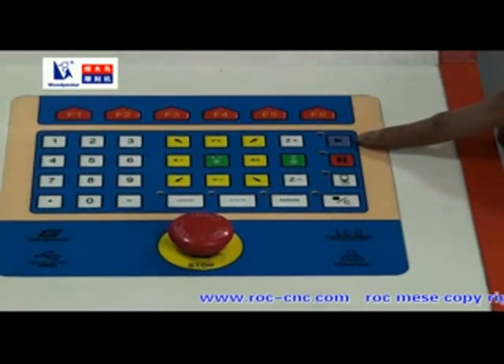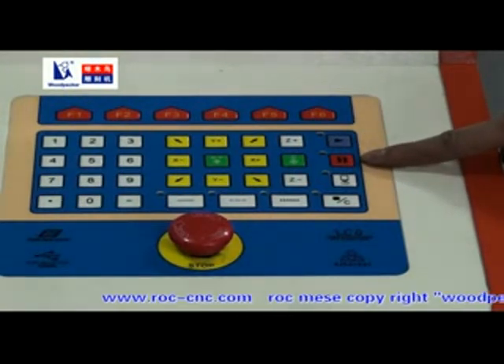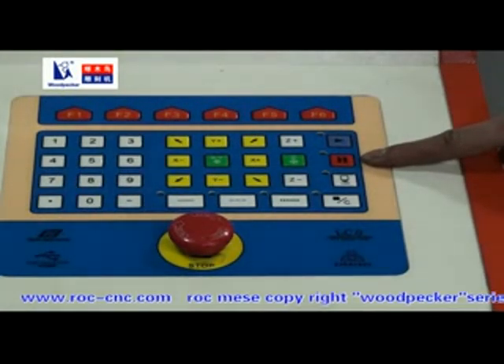This is the Start key (1K). Press it and the machine will start to work. This is the pause key. Press it and the machine will pause. Press it again and it will begin to work.